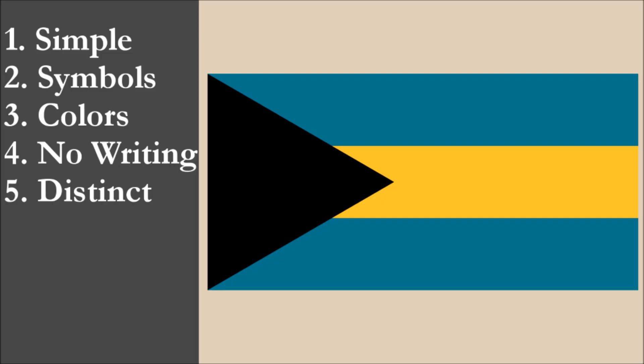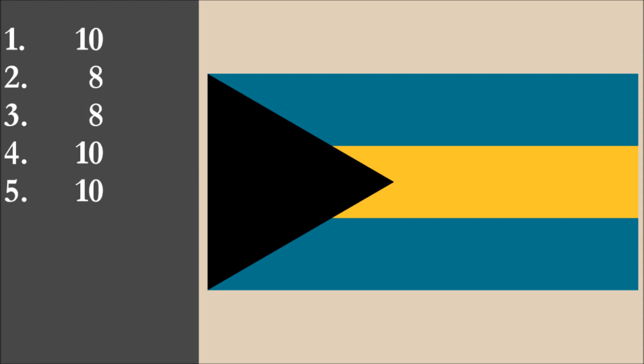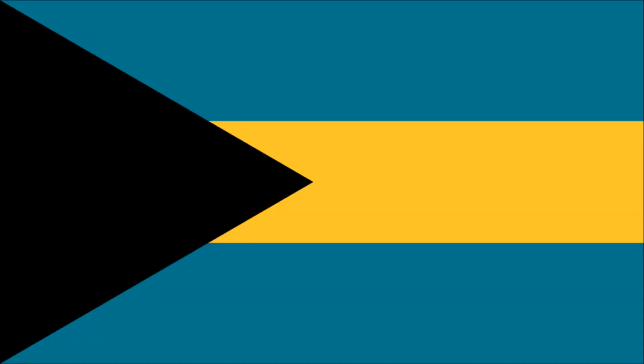So now we've reviewed the flag on each of the five principles. We're going to add the scores and divide by 5 to get the average. For the national flag of the Bahamas, we get a final score of 9.2 out of 10.